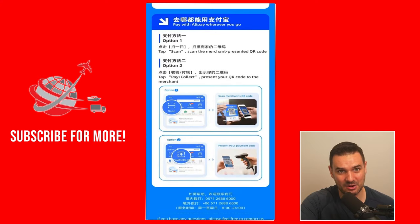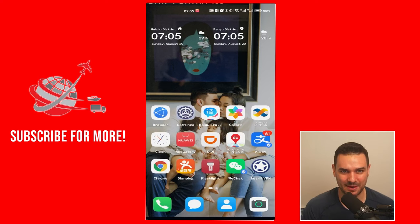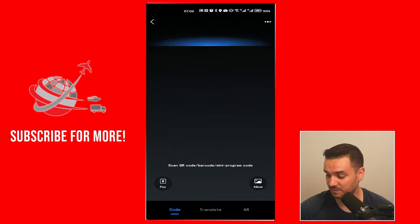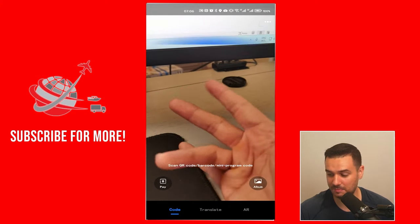Now that you have your foreign bank card attached to Alipay, how do you pay merchants? What I like about Alipay, whether using iOS or Android, is it's very convenient. You see the Alipay button here? If you long press it — tap it and hold — you should have a submenu with a couple of options. You can scan; for example, if the merchant has a QR code, you can scan them and pay.